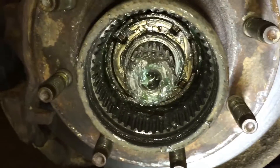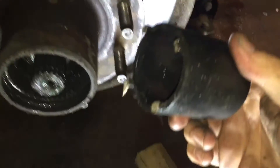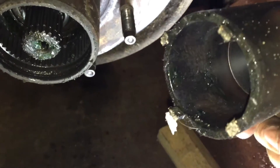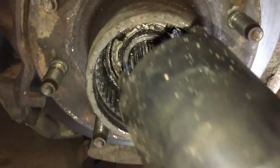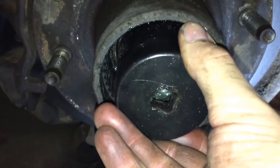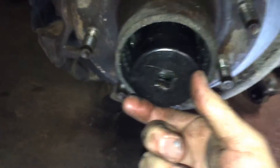That's the nut you got to get off. You're going to need a socket like this. Then you just put it on there and get a half-inch drive and spin it.